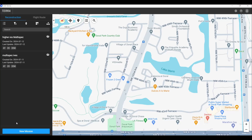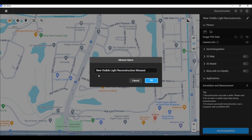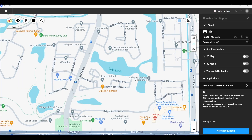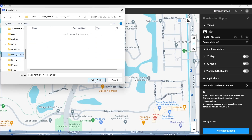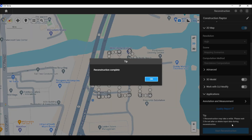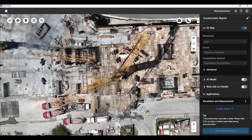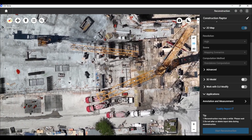Now let's jump into DJI Terra and get this 2D map processing. Select Visible Light under Mission Type for this application. Name the project and locate the files. Select all the files from the mission and DJI Terra will begin importing and generating the 2D map. This process will take some time so I will speed it up in post as well. After it is finished, you will see Reconstruction Complete. And here we have a high definition 2D map of the construction site.